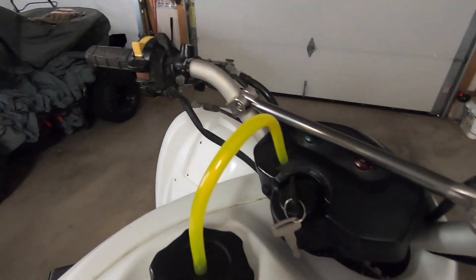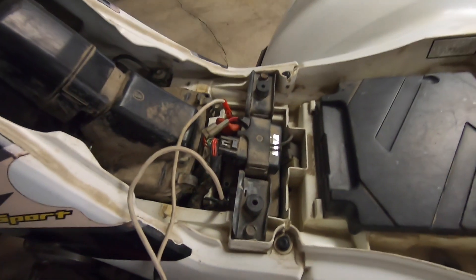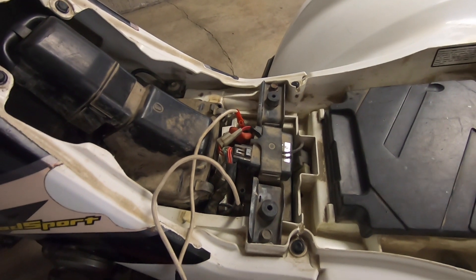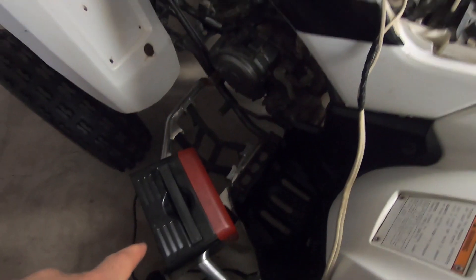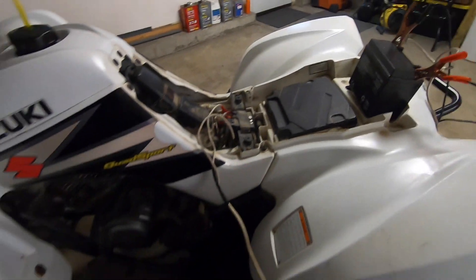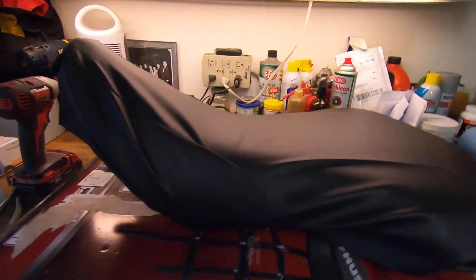This battery I have in here is totally dead. I have one on order — I bought one on Amazon for about 40 bucks, one of those Power Max batteries, so I'm just waiting for it to come in the mail. This battery is so low that the charger doesn't do anything to it, so I have to put two batteries in series to try to get this thing to crank over. I'm also putting a new seat cover on, which is right here.